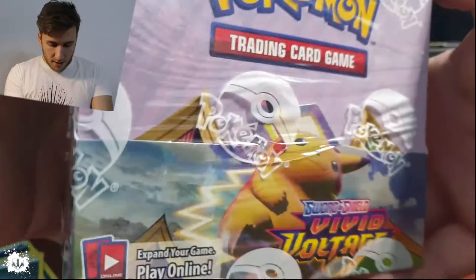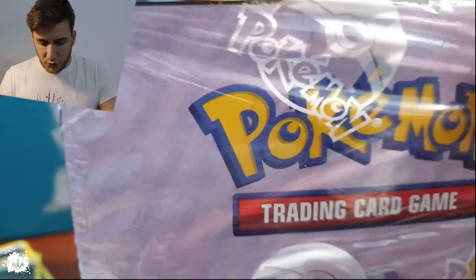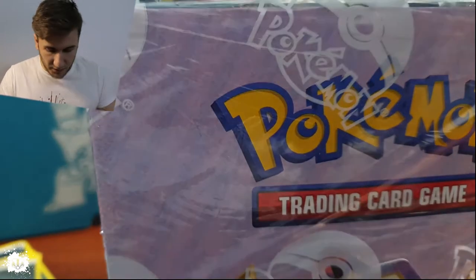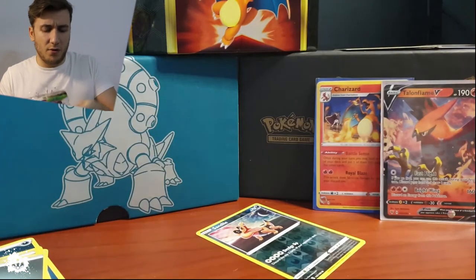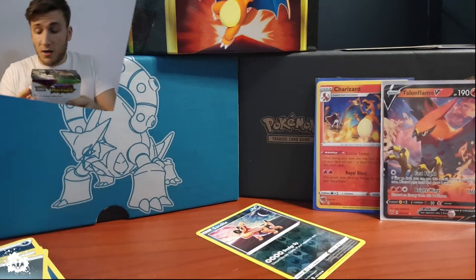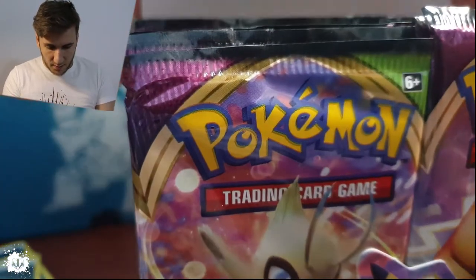As you saw in the previous intro, we have the booster box — this is a Vivid Voltage booster box. I'm going to be opening half of it, so it's going to be split into two parts. We have a screwdriver here just to cut a hole in. It was about 135 euros, on the expensive end for the pre-order — I should have pre-ordered from somewhere else.